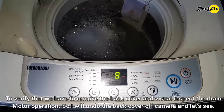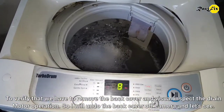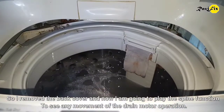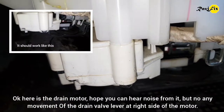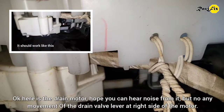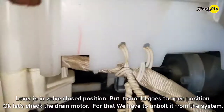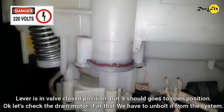To verify that, we have to remove the back cover and visually inspect the drain motor operation. So I will undo the back cover off camera. I removed the back cover and now I am going to run the spin function to observe any movement of the drain motor. Here is the drain motor — you can hear noise from it, but there is no movement of the drain valve lever on the right side. The lever is in the valve closed position, but it should go to open position.